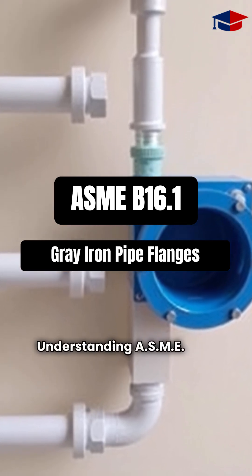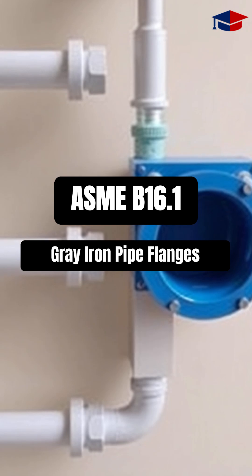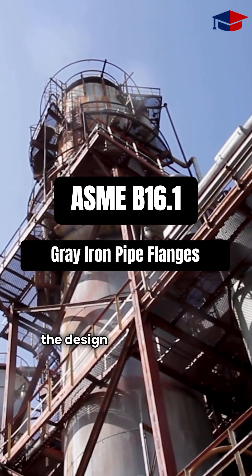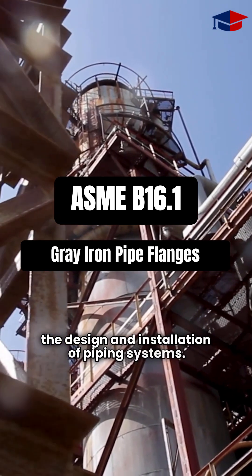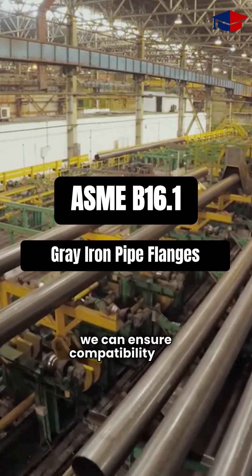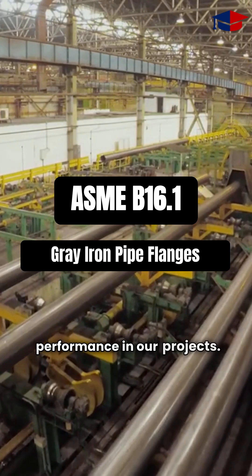Understanding ASME B16.1 is essential for anyone involved in the design and installation of piping systems. By adhering to these standards, we can ensure compatibility and performance in our projects.